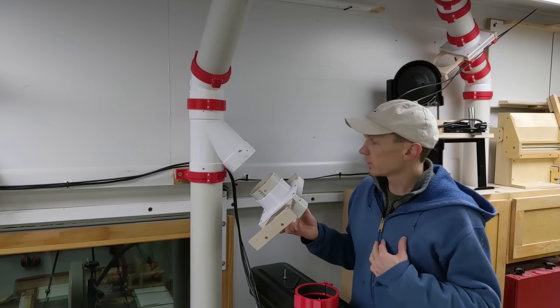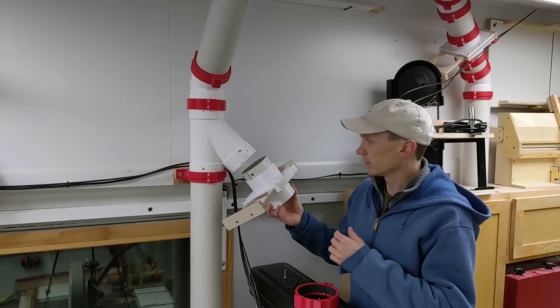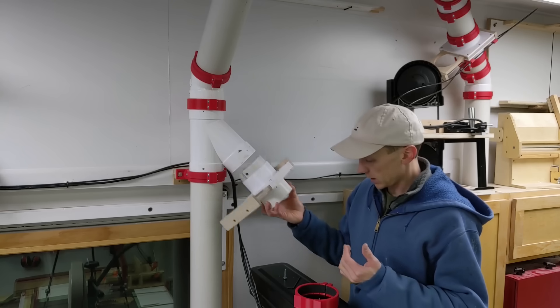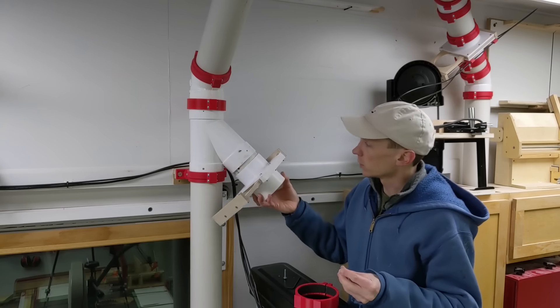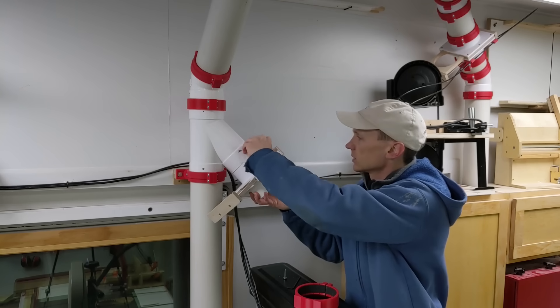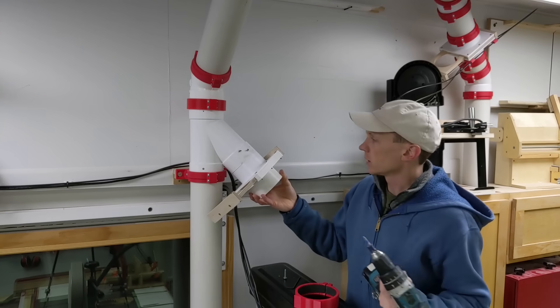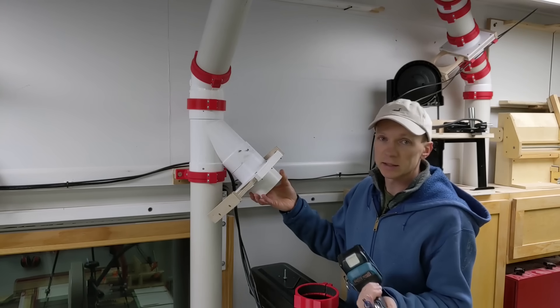If you've used PVC pipe before, you know there can be some variation. Take this joint for example — it slips right in and without an extra screw would otherwise just fall down on its own. It's joints like these that I'm happy to have my new clamp for, because I know even with a loose joint like this, it's going to be airtight.